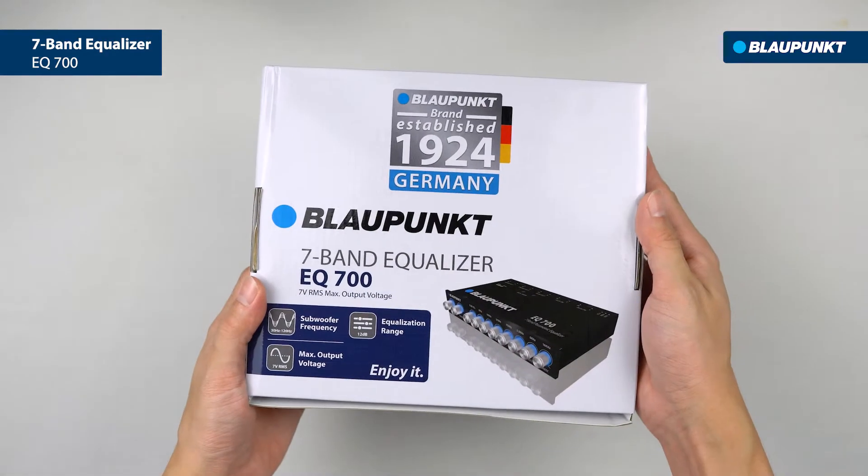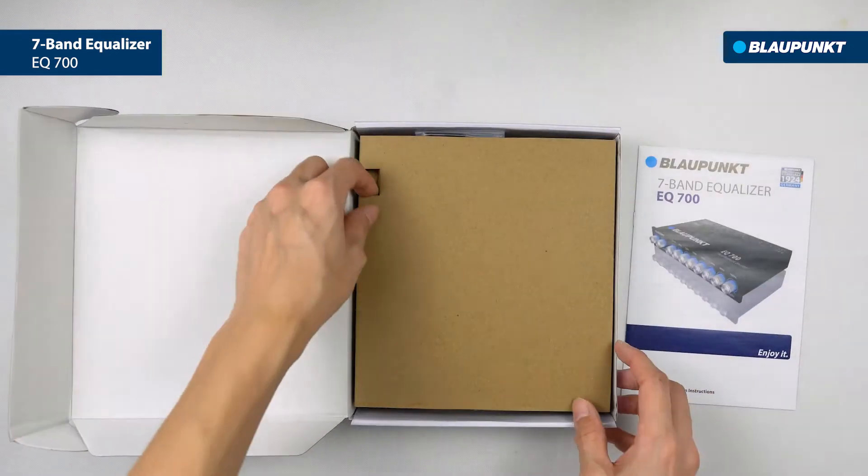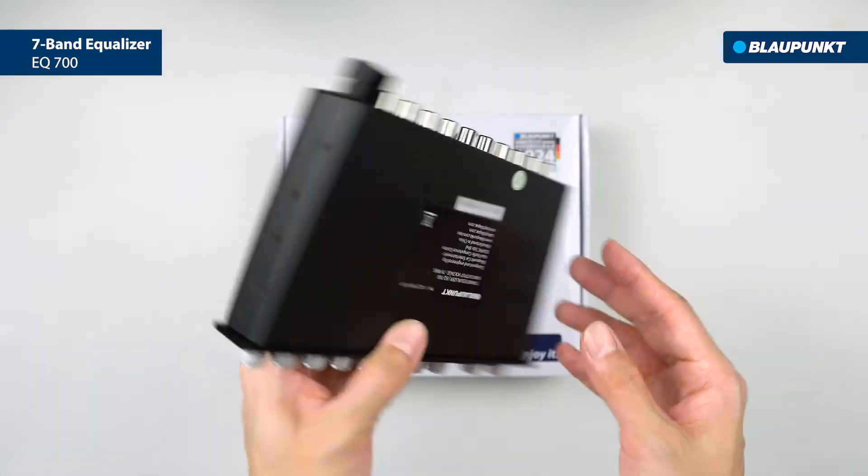Blaupunkt EQ700 is a 7-band equalizer designed for customized audio tuning, to bring out the best sound quality from your car sound system. Improve your car sound reproduction at the tip of your finger.